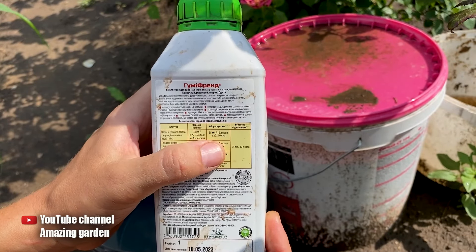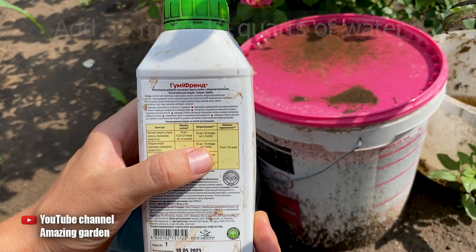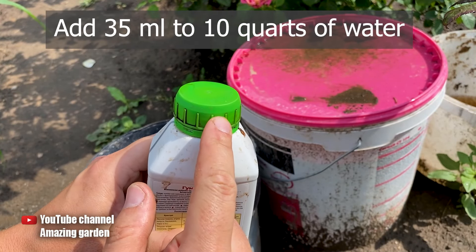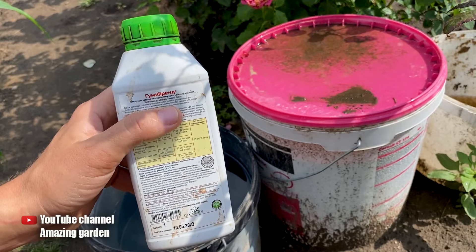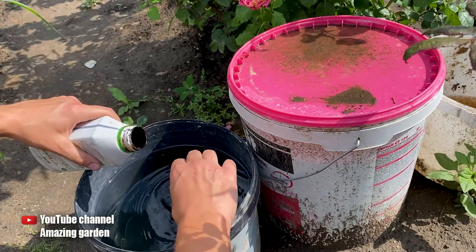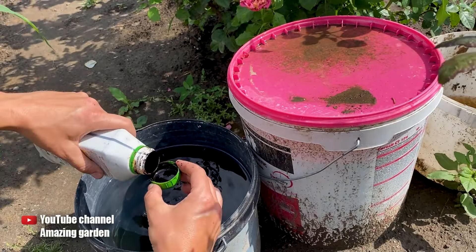The manufacturer I use recommends the following dosage: 35 milliliters per 10 liters of water. One such cap equals 15 milliliters, as is clearly indicated on the packaging, so I add two full caps and a little bit more to one bucket, precisely and exactly.